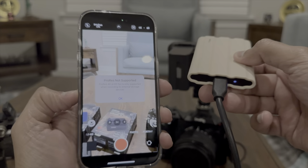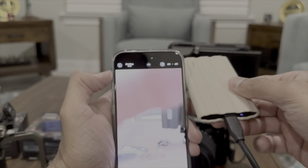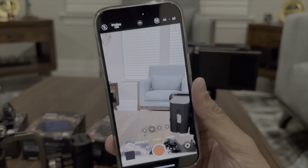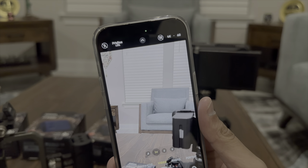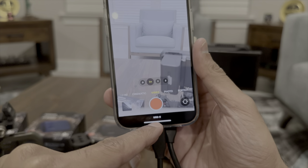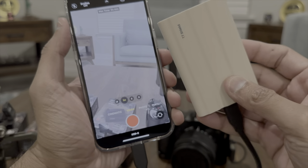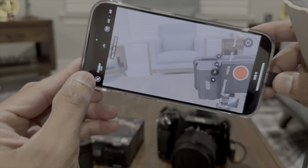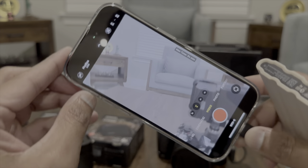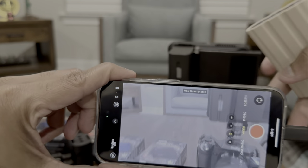With the SSD connected, I enable ProRes again. At the bottom of the camera screen it now says the USB-C Samsung SSD is connected. You can see the profile is flat — that's because I'm in ProRes Log. You can shoot your video from here and then transfer to your MacBook to color grade it.